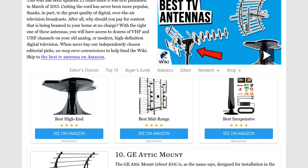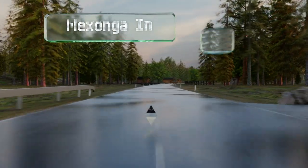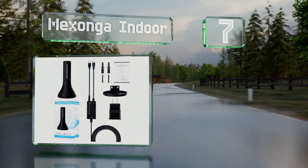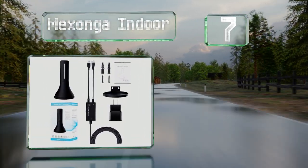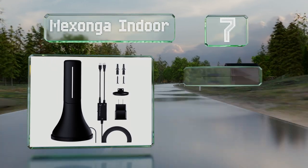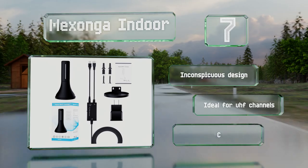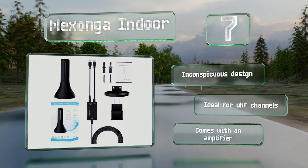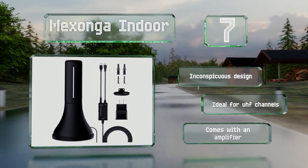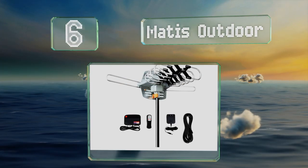At number seven, the Mexonga indoor is an affordable and relatively hassle-free choice, as it just sits on your TV stand or shelf to provide 360-degree coverage without the need to be adjusted. It may not provide the best reception in less urban areas, though it is an inconspicuous design that's ideal for UHF channels. It comes with an amplifier.